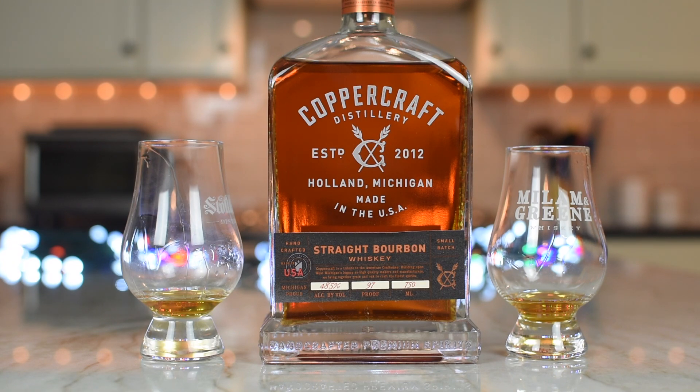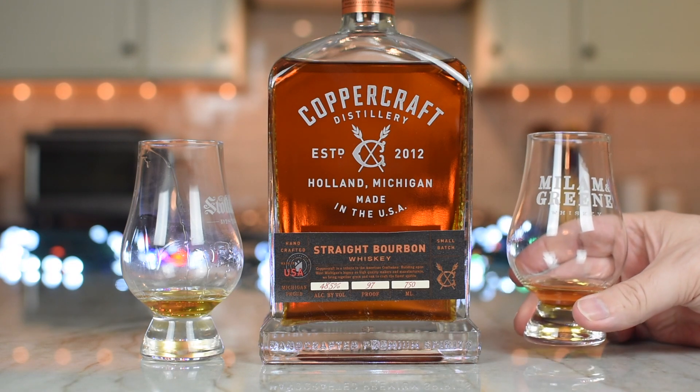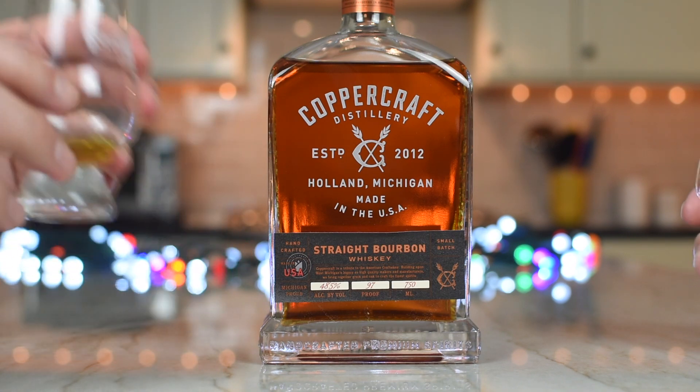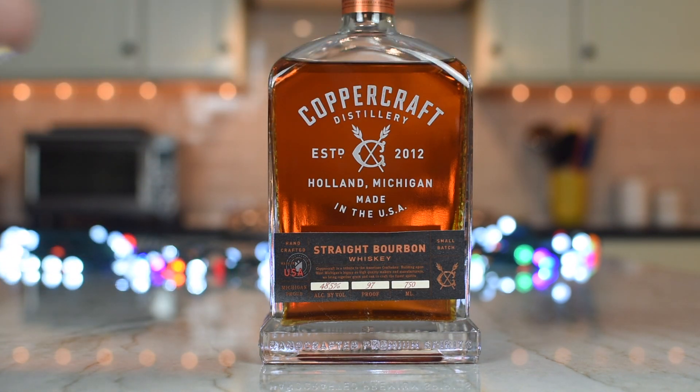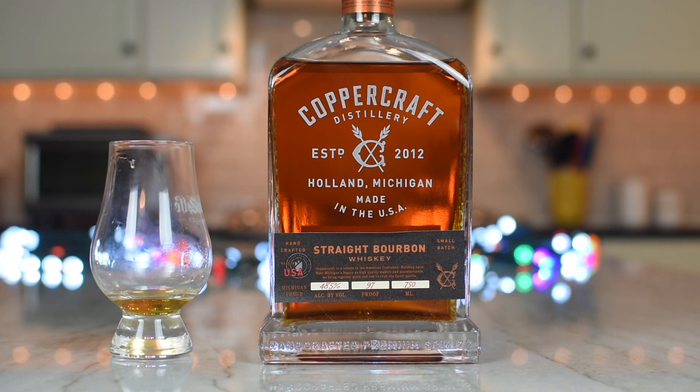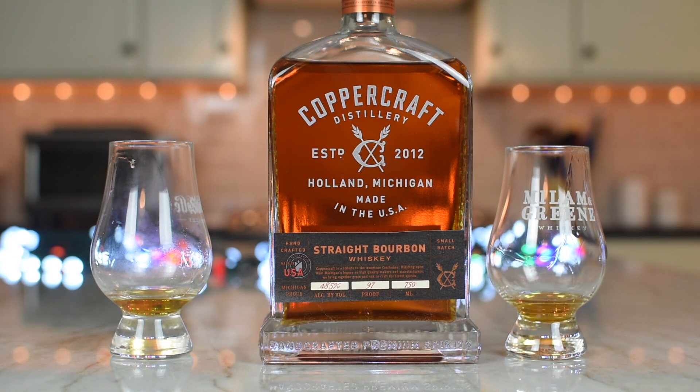This is from Evans Communications, representing Coppercraft, who sent us this bottle — so thank you to them, and thank you to Coppercraft for making a really nice whiskey. This is a keeper. Road trip to Holland, Michigan! I'm going to be in Chicago — that's the other side of the lake. I'll go around the lake. Cheers!